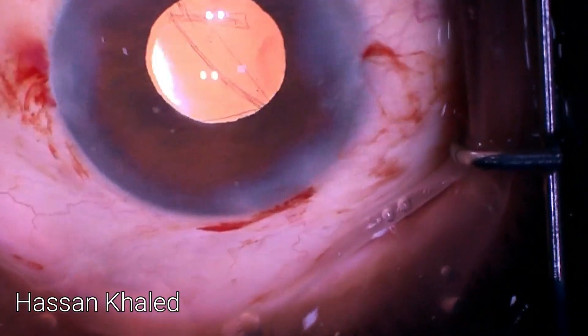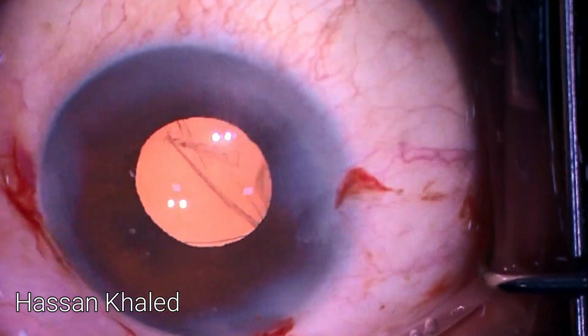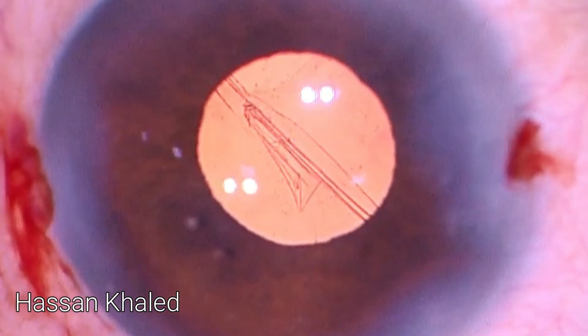I left the IOL — I did not extract it or change it. And until now the outcome is very good, and the patient's vision is 20/20. Thank you for watching.